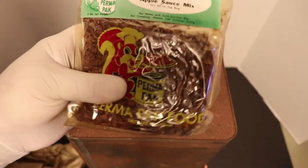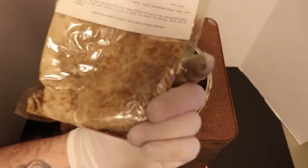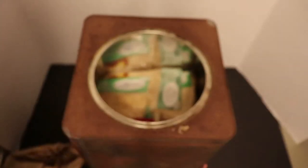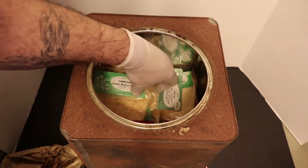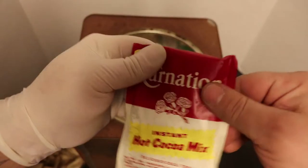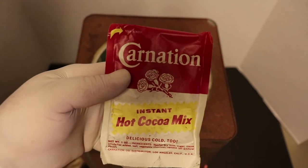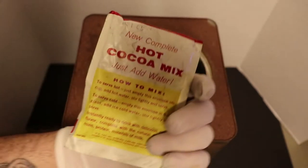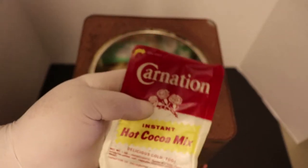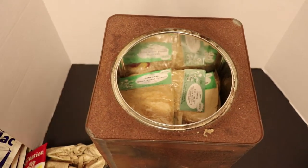This is still soft - I can't even believe it. Look at that - apple sauce mix. How do you make this? Add contents to three and a half cups of water. I think what this kit is lacking is water, so most of the stuff in here is going to be dehydrated of some sort. Look at that wrapper - when is the last time you saw a Carnation hot chocolate with a wrapper like that? It's soft, it feels like it's fresh.